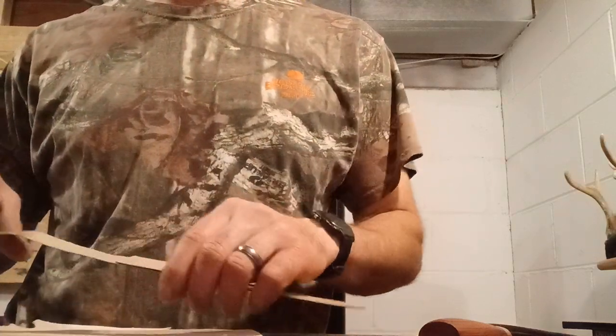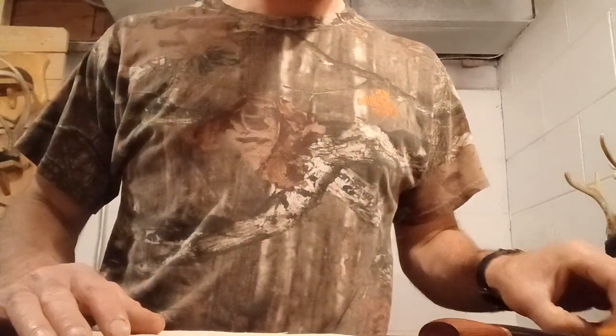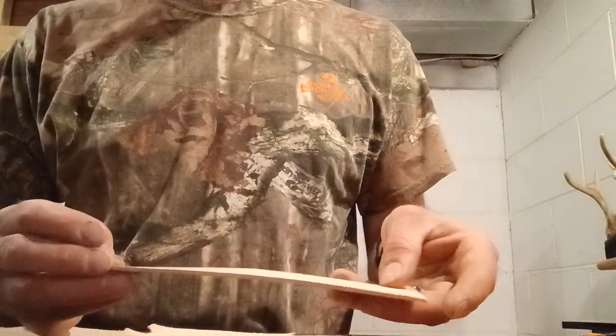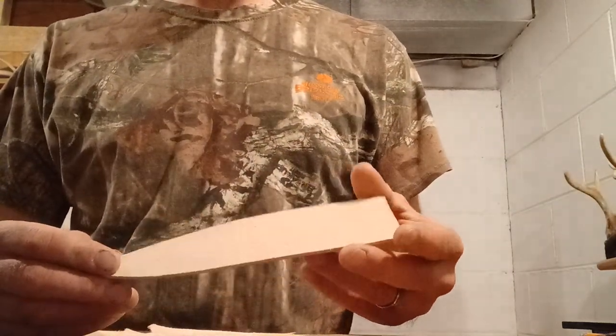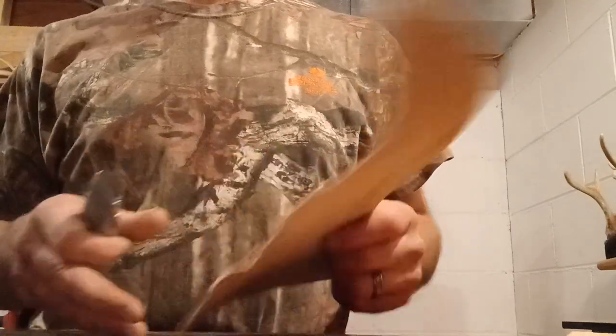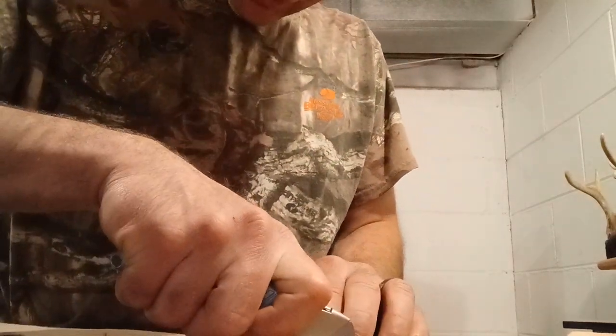It's good for prototyping, like figuring out what you want to do. I just used the utility knife to cut that out and that went pretty good. It's not that many angular cuts for this particular project, so I'm going to go ahead and finish cutting it out using my utility knife.